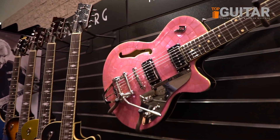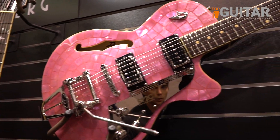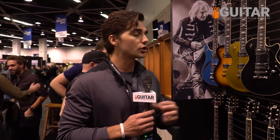On top, we have our Pink Pearl. We have teamed up with Stand Up To Cancer to help raise awareness and also donate some proceeds of the guitar to cancer research and help grow awareness for breast cancer.